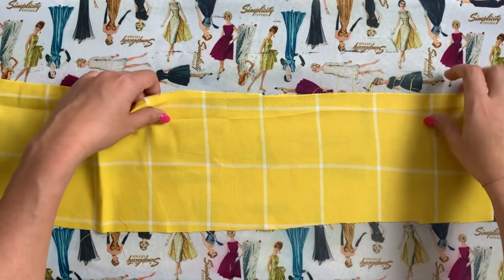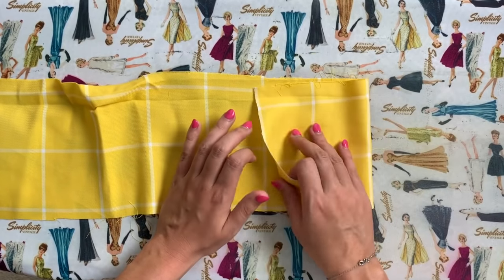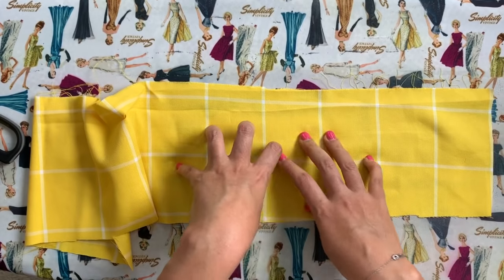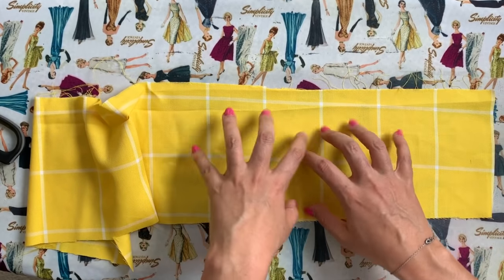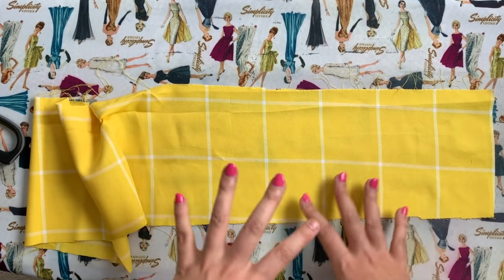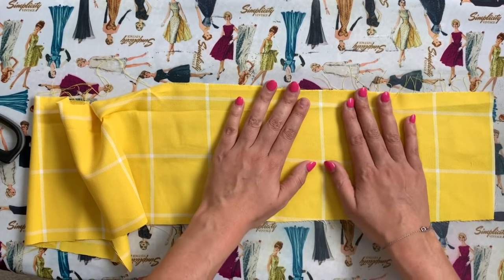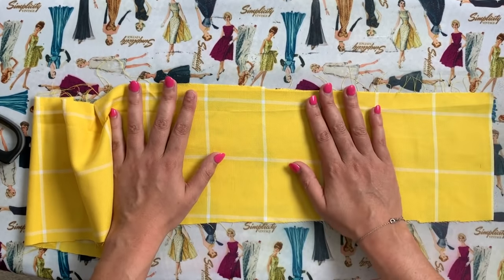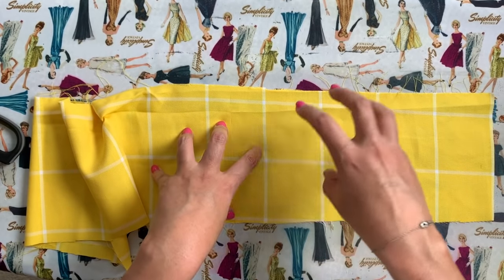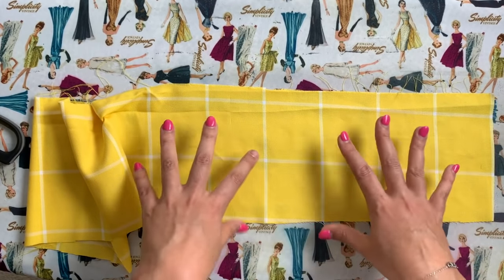This one is a little bit shifty — when I pressed it, it wanted to kind of go its own way. So you have to be a little bit careful. If you're used to only sewing with cotton, try something that has a little bit of rayon in it — I think you'd really enjoy that. Cutting this out is just as easy as cutting any lightweight cotton fabric, but because of the rayon content, use lots of pins or lots of pattern weights and just be really slow and methodical with your cutting.